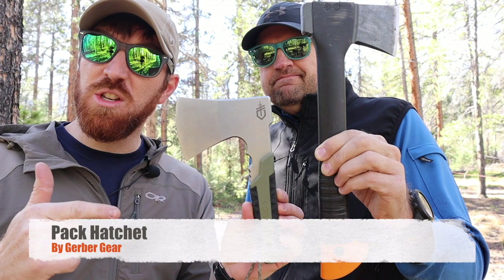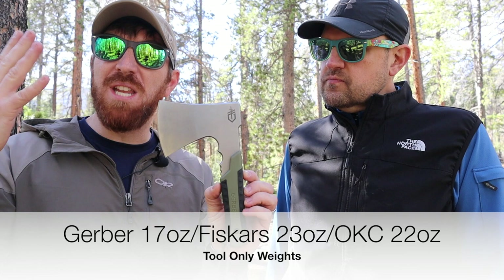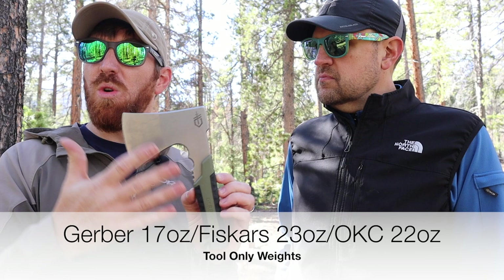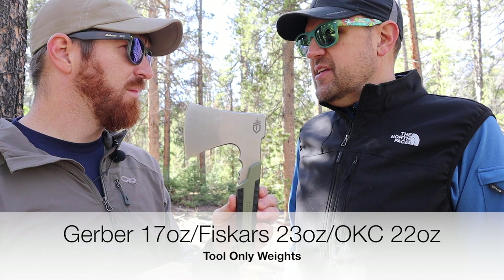We're also going to be putting this little pack hatchet up against an Ontario SP10 Raider. The reason we're testing this out today is because this has the potential to be a blending of both worlds. This thing is small and very compact, so it won't take up a large footprint in your day pack, but it's designed as a hatchet to do a lot of work. But we're a little concerned — we've reviewed enough gear or tools that tried to do too many tasks instead of doing one thing really well.